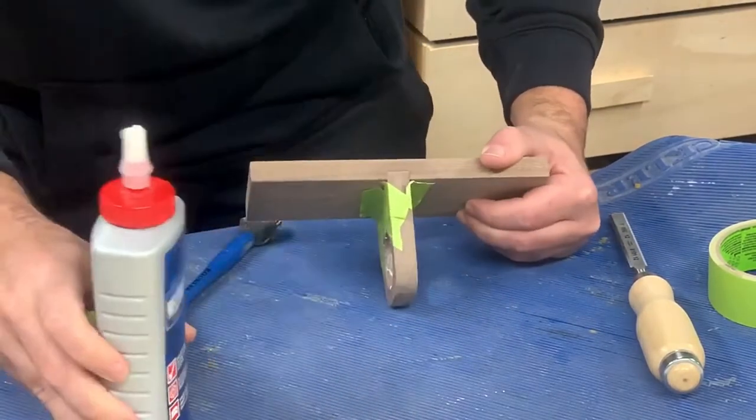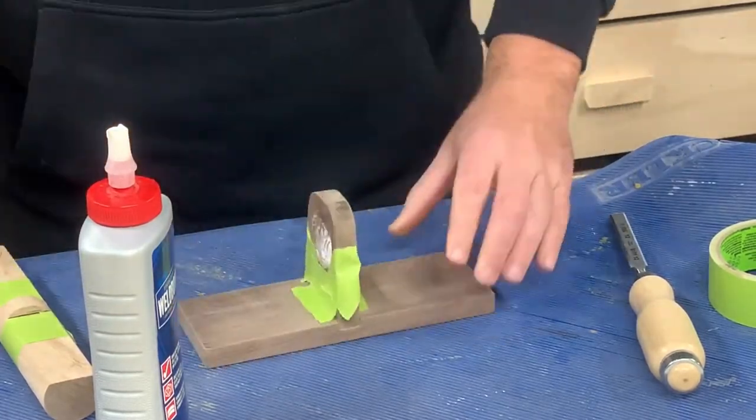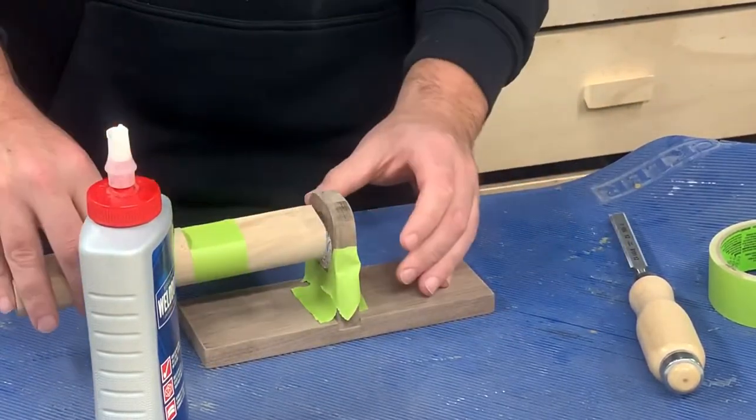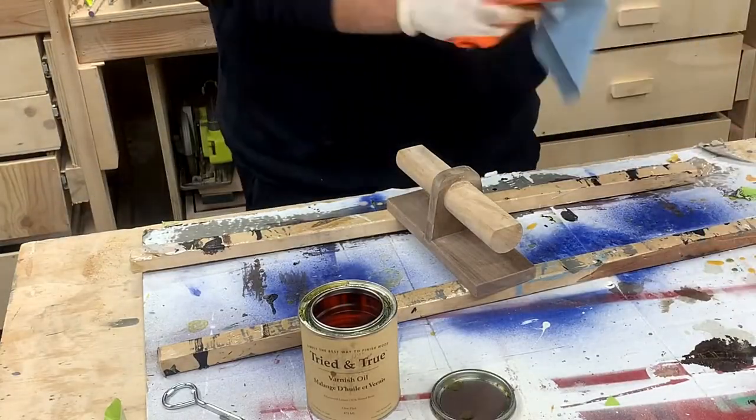Attaching the dowel without getting glue everywhere was a challenge. I did a terrible job on the first one, but I quickly figured out how to tape and how to slide the dowel in on the next one without getting glue on any surfaces I didn't want to.